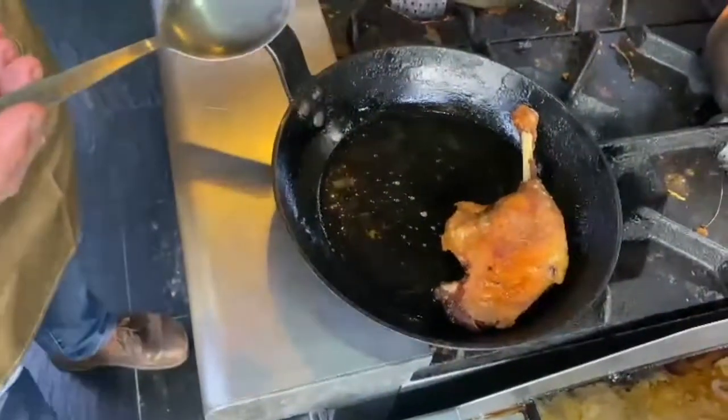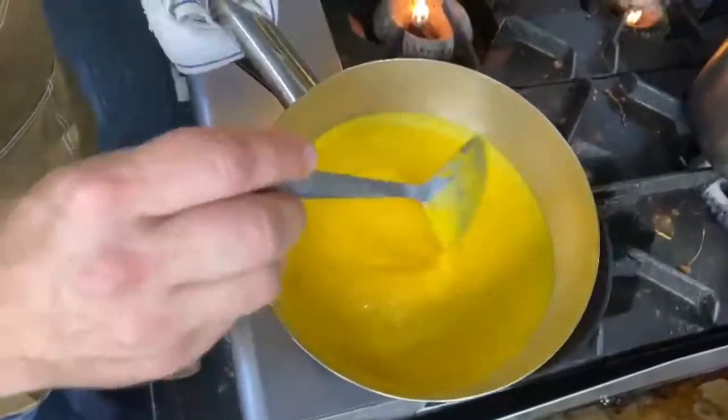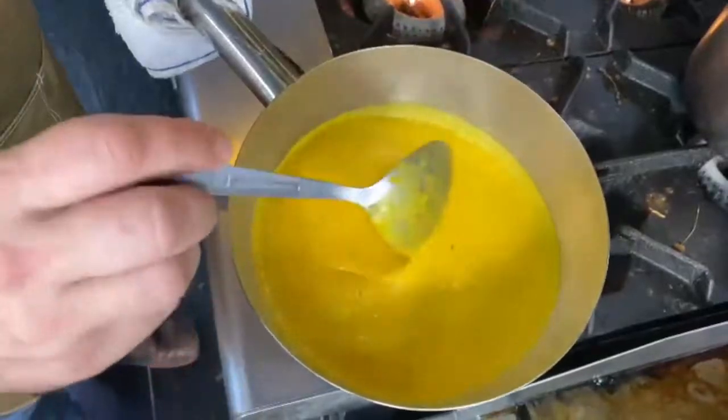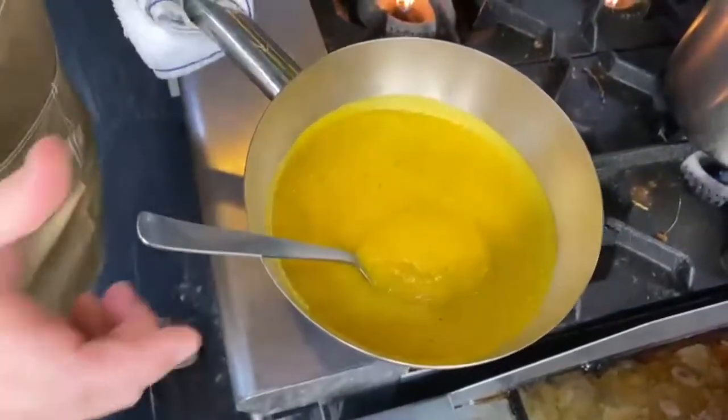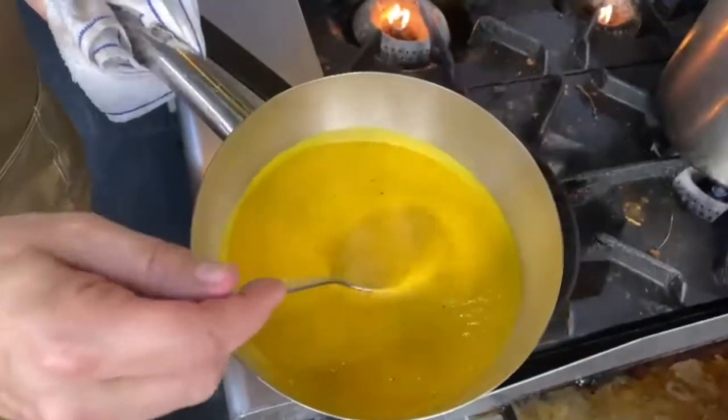So here I have my pumpkin soup that I just brought to a boil. It's very simple — this pumpkin soup is ready to serve, nothing to add in. And we're going to use it today as a sauce, not as a soup.